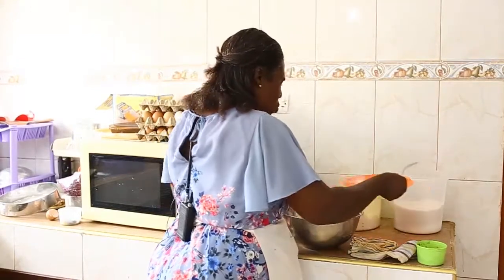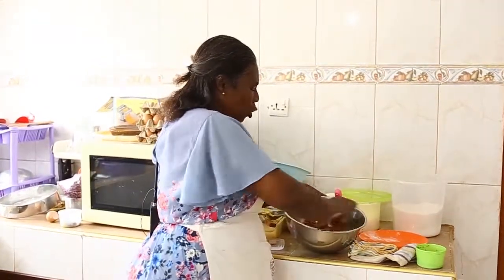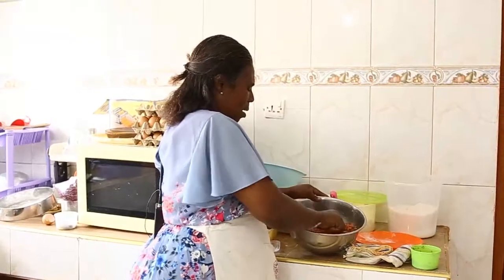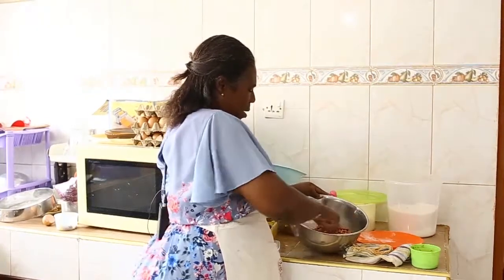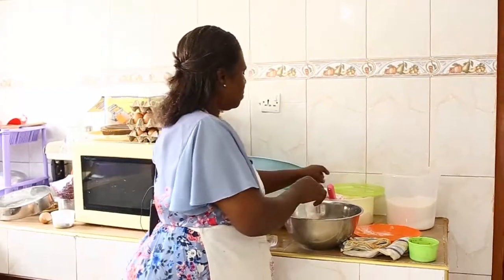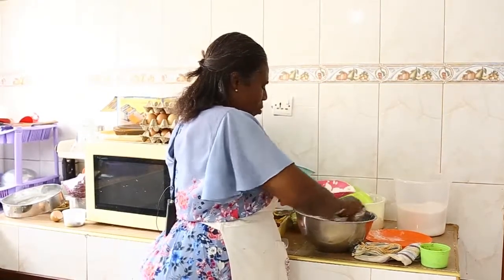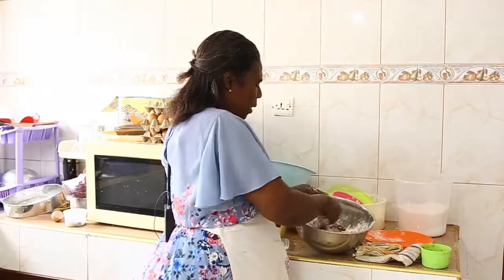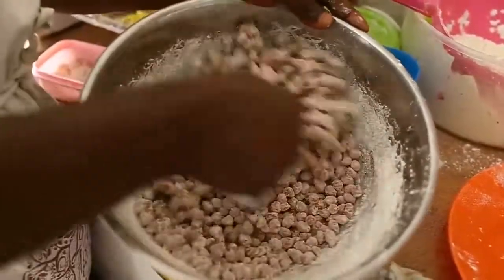Add the egg into the granice. Make sure all the granice are wet and being coated by the egg. Make sure everything is wet. Then after this, you sprinkle a little flour and make sure all the granice are being coated.